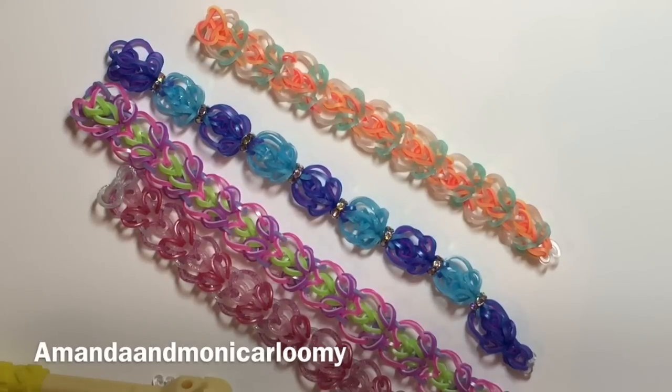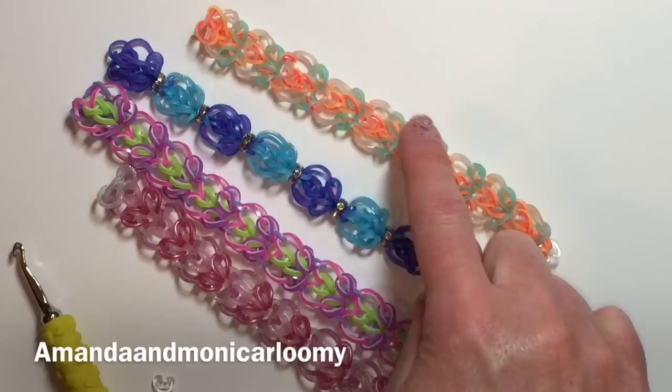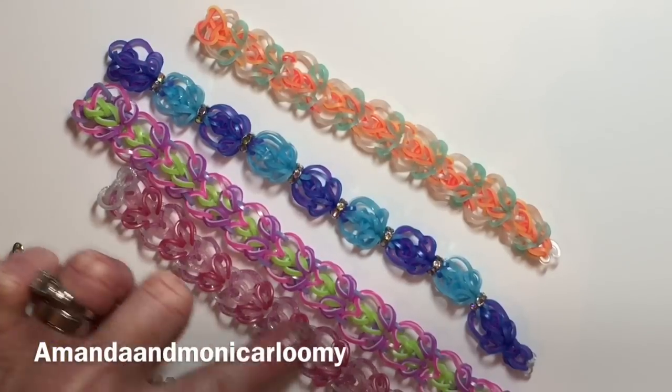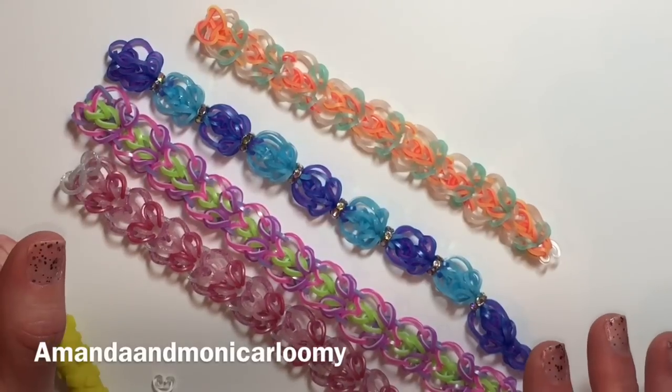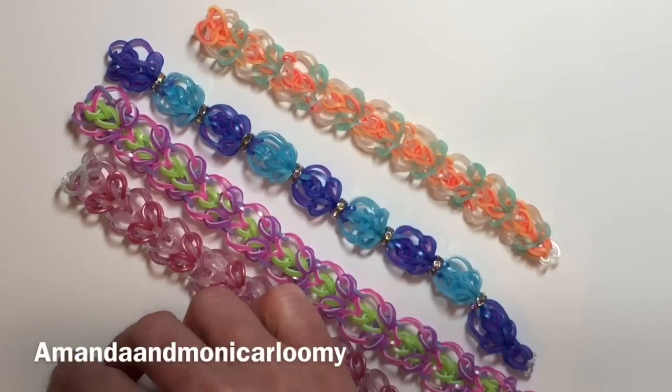So what you'll need today is obviously a hook and whatever amount of bands you want to use. You can see that I've used two colors for this, three colors for this one, and four over here and four for this one. So it's kind of a limitless design as far as colors are concerned. Go ahead and get your colors, your hook, and your C-clip as well, and come back and we'll get started.